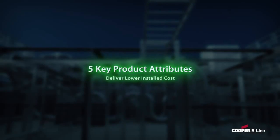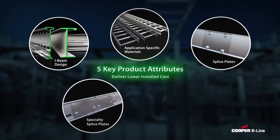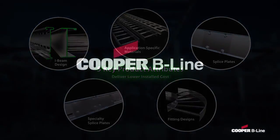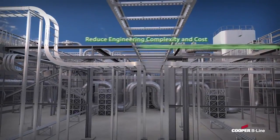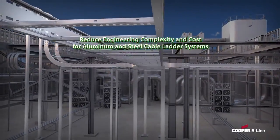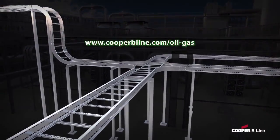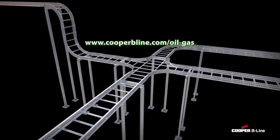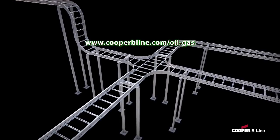With the five key attributes of Cooper B-Line Cable Ladder System, you can start reducing the number of structural steel supports needed for your cable ladder system, without compromising load-carrying performance. Consider Cooper B-Line Cable Ladder Systems for your next project to help reduce engineering complexity and start saving on procurement and installation costs. To learn more, or to schedule a technical training presentation with your electrical and structural engineering teams, visit www.cooperbeeline.com/oil-gas.